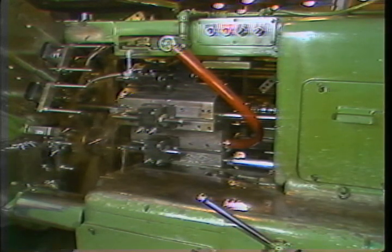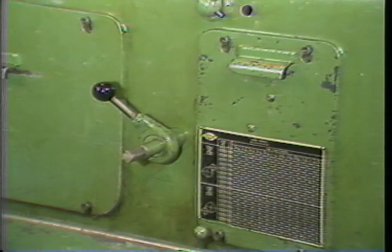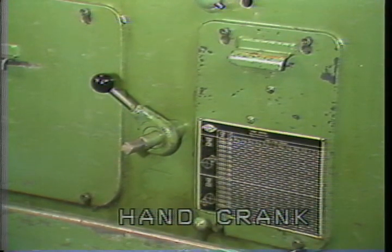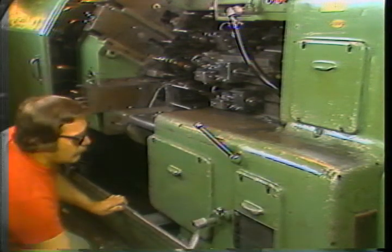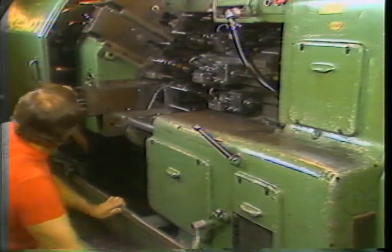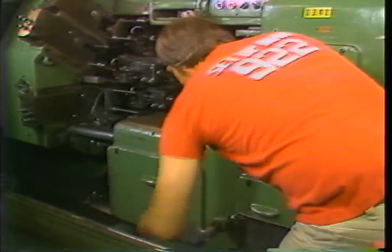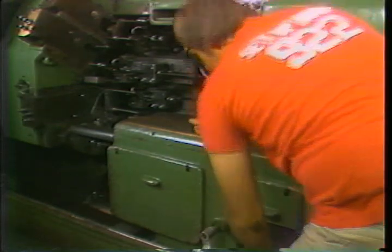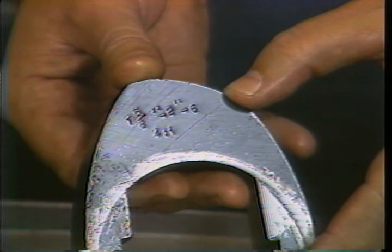This is the hand crank mechanism. Its purpose is to allow you to manually move the screw machine through the entire machining cycle. It is used during setup and for checking individual operations. With the main motor running and the feed control engaged, you may turn the hand crank mechanism to move the cutting tools into or away from the bars of stock.